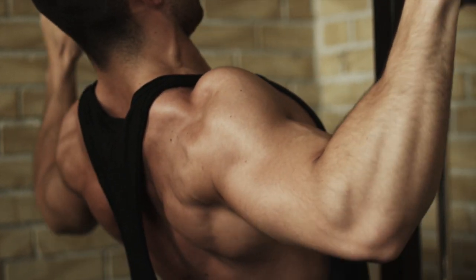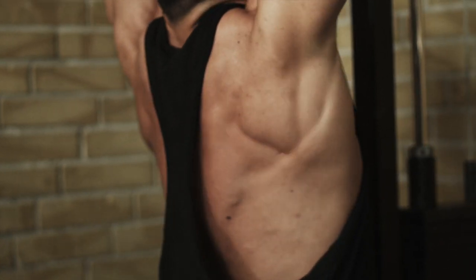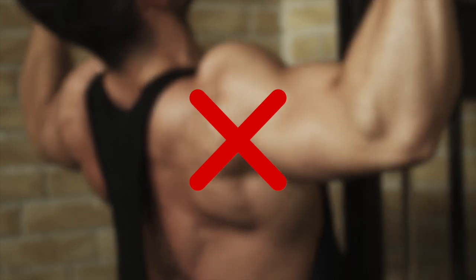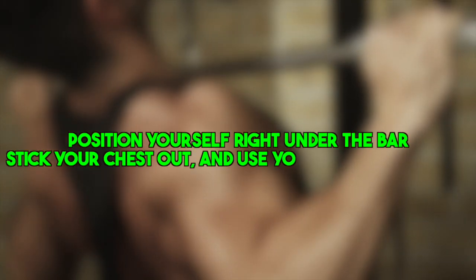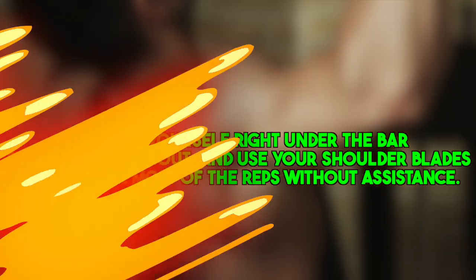As for the lat pull-down, the most common mistake is excessive swinging of the bar towards your chest, which can lead to lower back injury and reliance on momentum instead of your lats. To avoid this, position yourself right under the bar, stick your chest out, and use your shoulder blades to complete most of the reps without assistance.